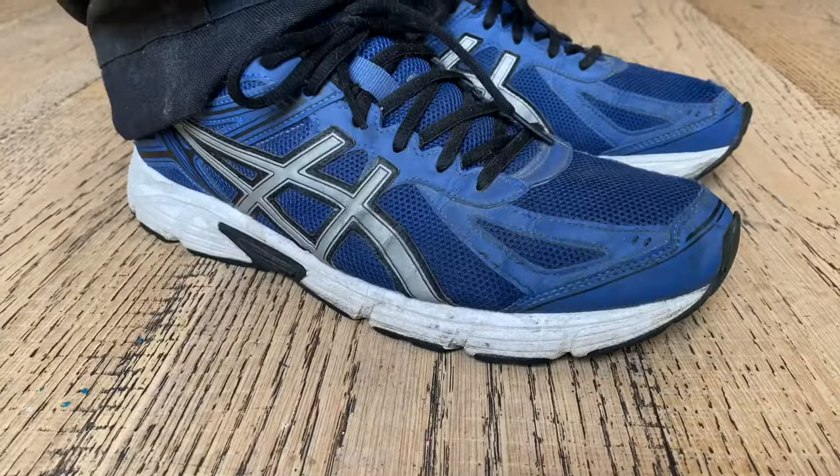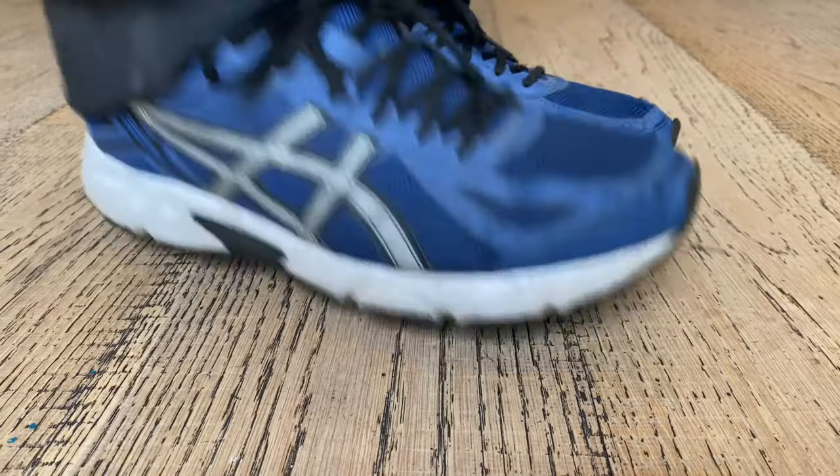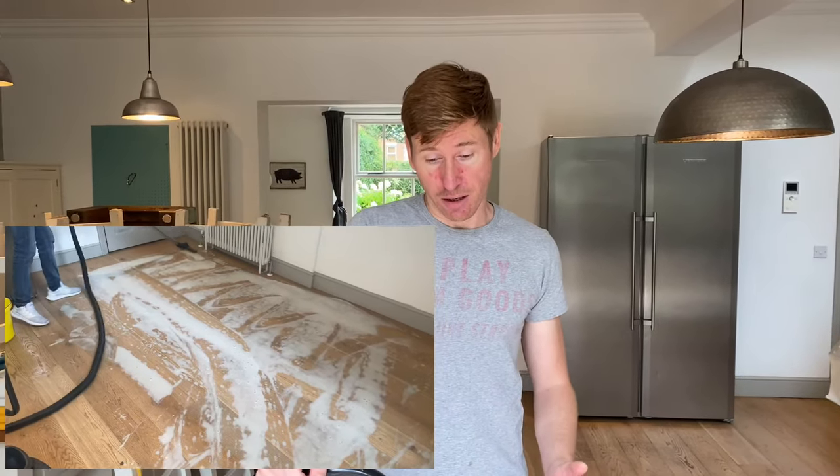That's counterproductive, and that's what's been happening here — it's been cleaned with a standard mopping bucket and over a couple of years it's built up a fairly hectic layer of sticky detergent residue. Our job is to remove that detergent residue and then implement a protocol to clean the floor with a microfiber mop system going forward.